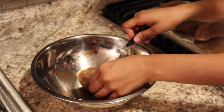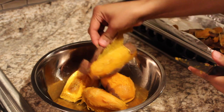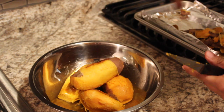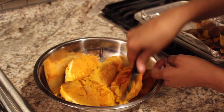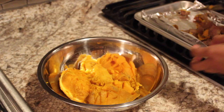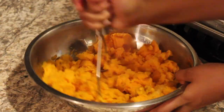Peel all of your sweet potatoes — I like to use a knife to get the skin a little loose first — and put them in a big bowl. Then go in with your potato masher. If you have a potato ricer, this works even better and yields a creamier result.